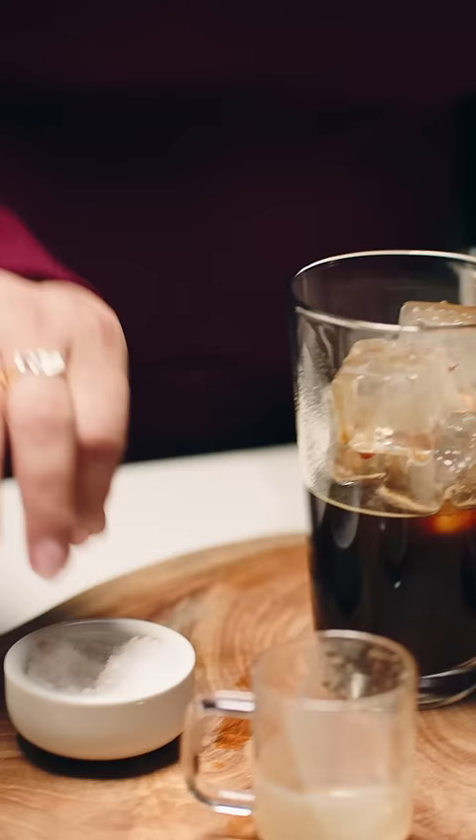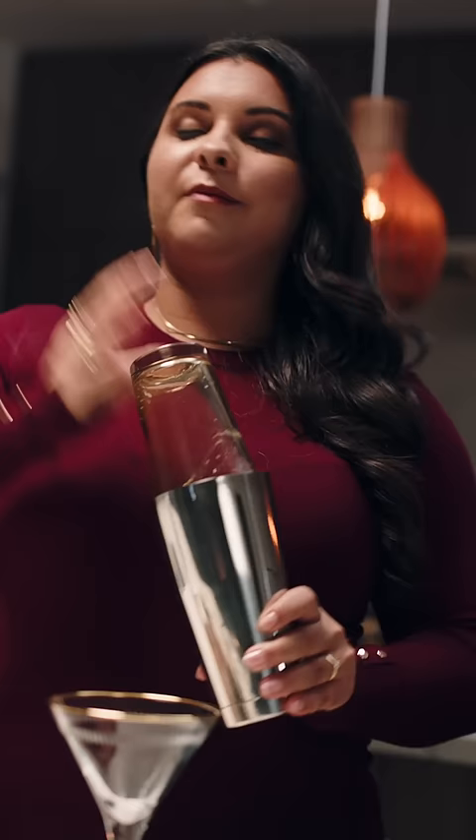And to finish, I'll add just a pinch of fleur de sel. This really helps elevate all of the flavors. Now shake your cocktail — it creates that delicious froth on top that's a real showstopper.